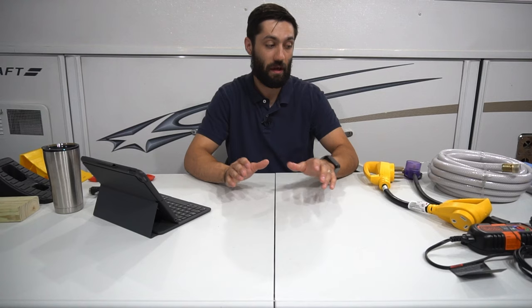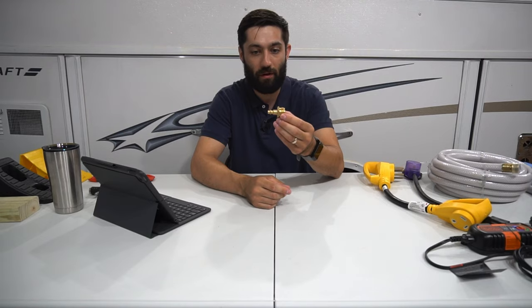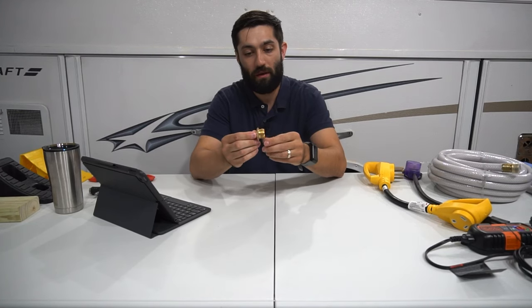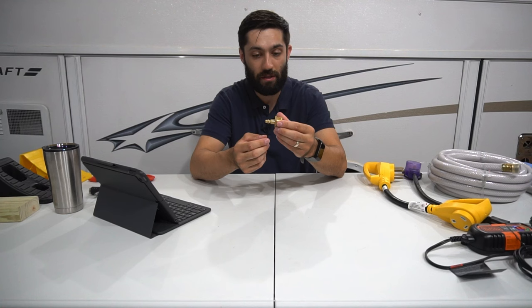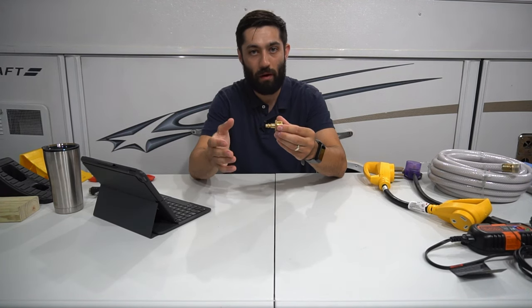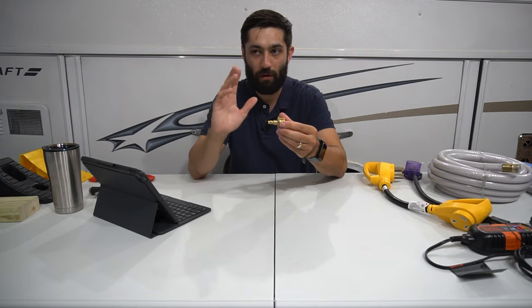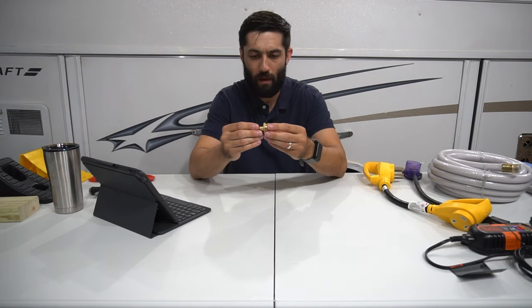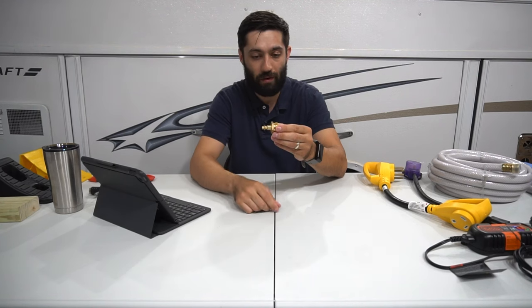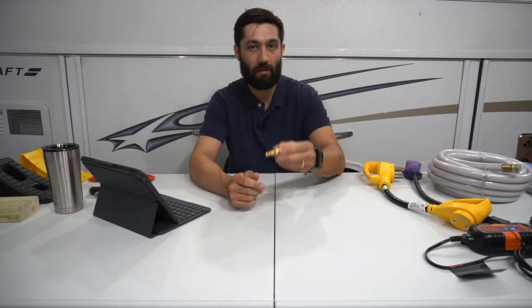Next up, also related to your plumbing system, is a blowout valve adapter. What this does is let you screw one end into your city water hookup, and the other end connects to an air compressor attachment, allowing you to blow out the water in your plumbing system — your pipes, water heater, shower, and sink — so you can winterize your pop-up. This is definitely a must-have at the end of the season. I also highly recommend having an air compressor to go along with it to make the job easy.